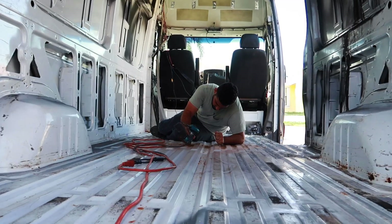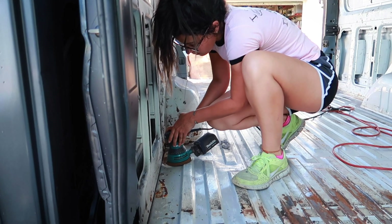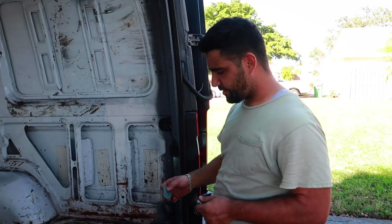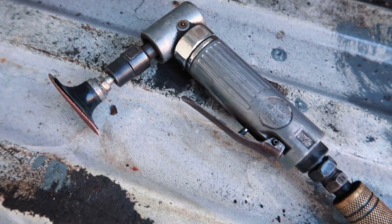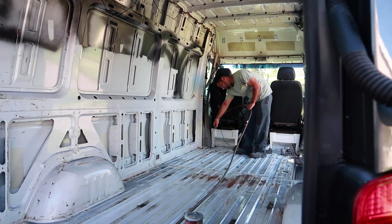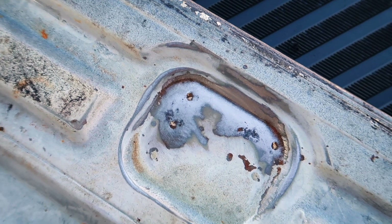Day two is officially underway. For these stubborn spots, we've got this little angle grinder. We just finished doing the sanding of all the rust spots, doing our best to take some of the rust out, as well as get all the paint flakes. We used the 80-grit on the sander, then we used the angle grinder to get tighter spots that we couldn't really reach.